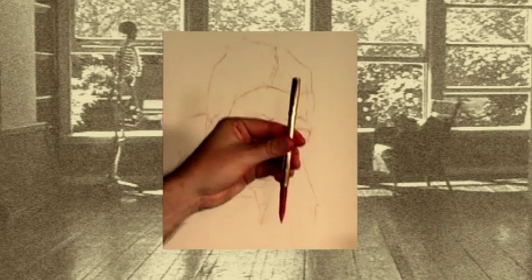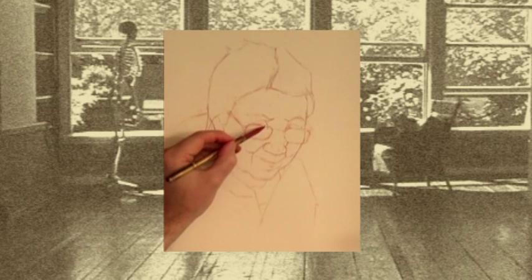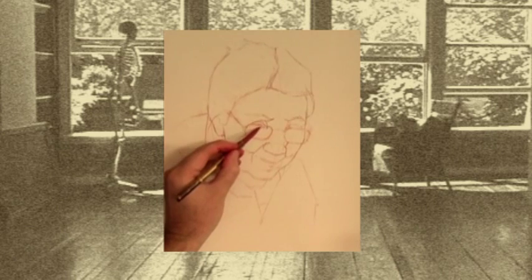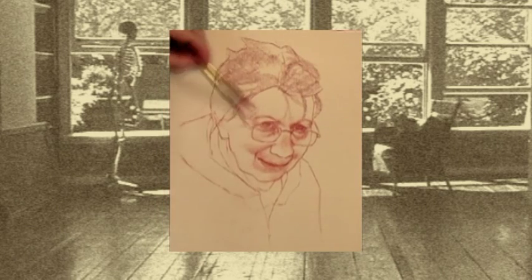Mastering Portrait Drawing 3: Advanced Techniques and Considerations pursues this discourse of portraiture using Sanguine Conte. My subject is a lively, life-tested woman captured in a candid glance.